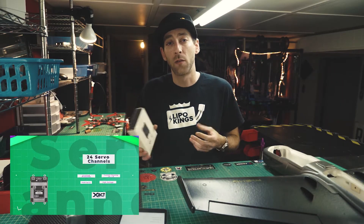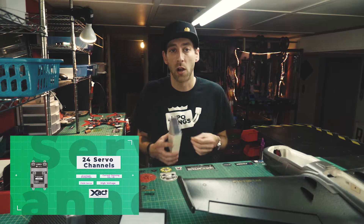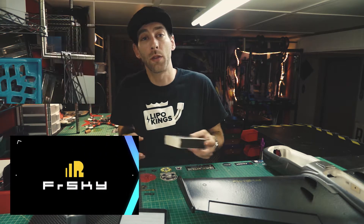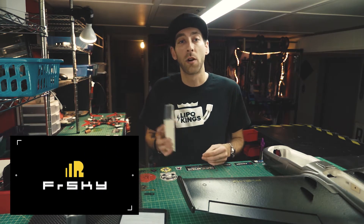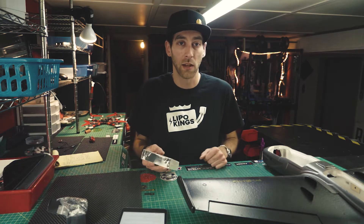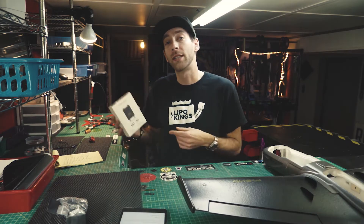It also supports high voltage servos, up to 24 channels, all with overload protection on each channel. There's also current sensing on channels 1 through 8. The RB30 is also an extensive sensor module with all kinds of features and sensors built in, including a gyro, current sensing, and things like that.